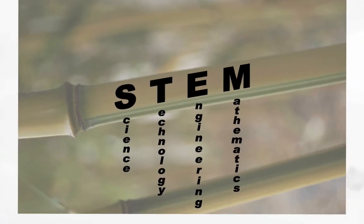How many of you are familiar with STEM? STEM stands for Science, Technology, Engineering, and Mathematics. That's going to come up a couple of times.